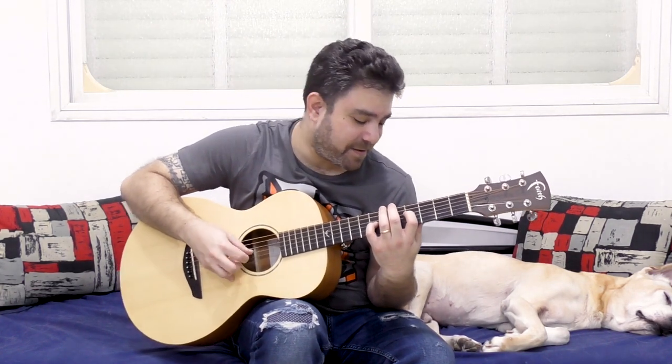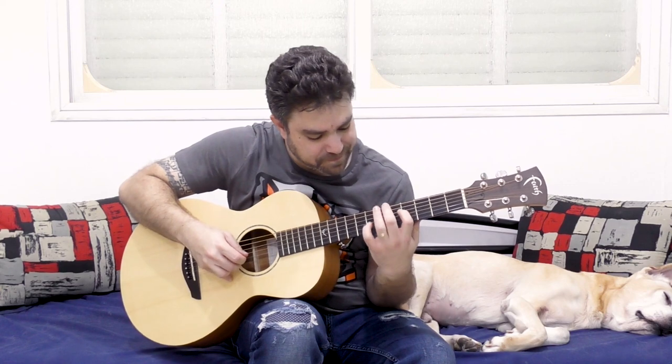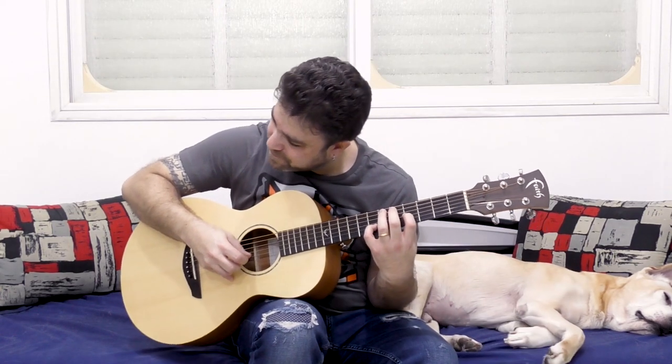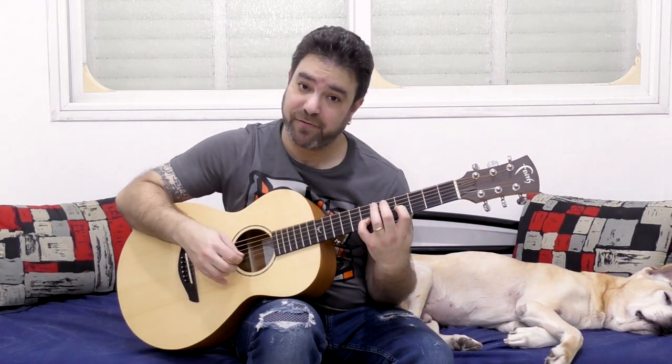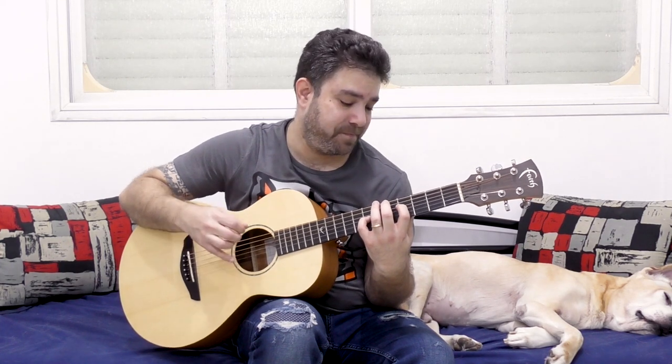So take it to 7 and 4 — really nice! 7 and 4 on strings 2 and 3, and on strings 3 and 4. Sounds really nice. Now if we go lower than that, we're kind of stumbling into normal chord territory.